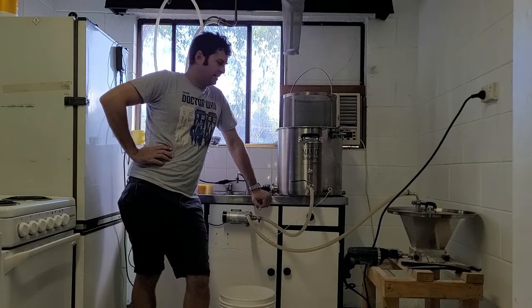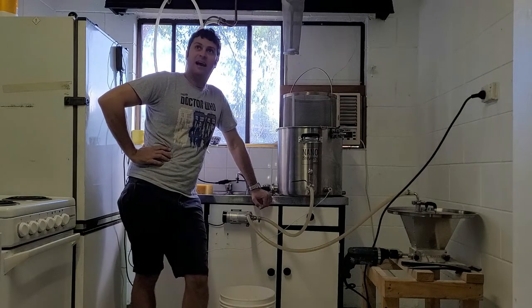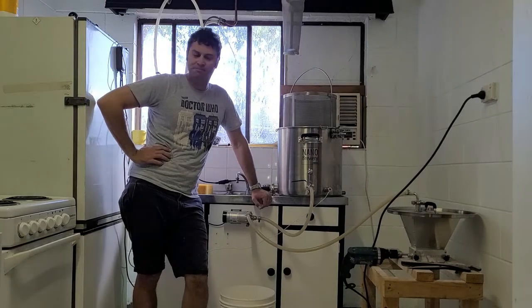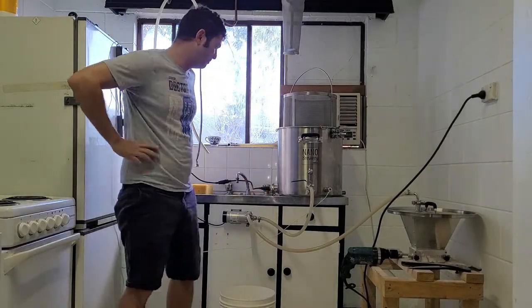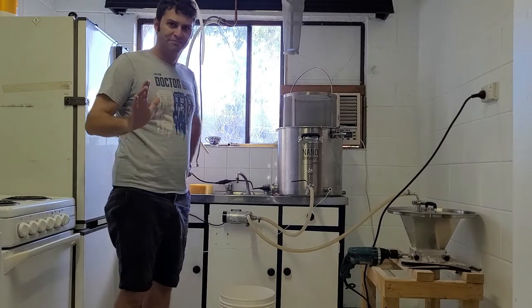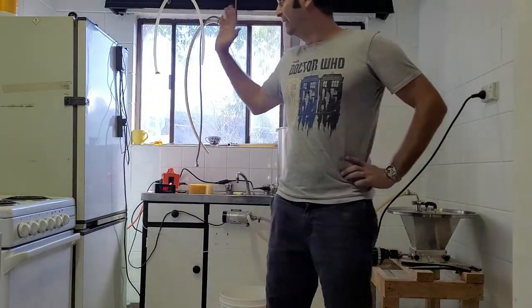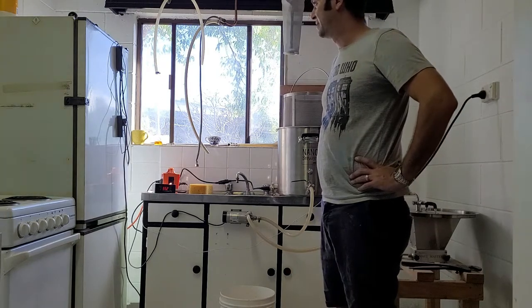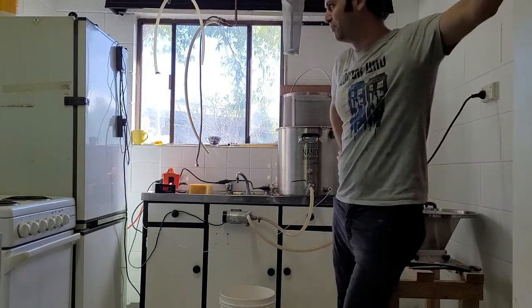G'day everyone, Dan here. Welcome to the brewery here under the house in Townsville. We've got this granny flat set up and I've got the kitchen set up into my microbrewery. I've got my fermentation fridge there, just an old fridge I picked up while I was in Canberra, and that's essential up here in North Queensland, brewing in the tropics.